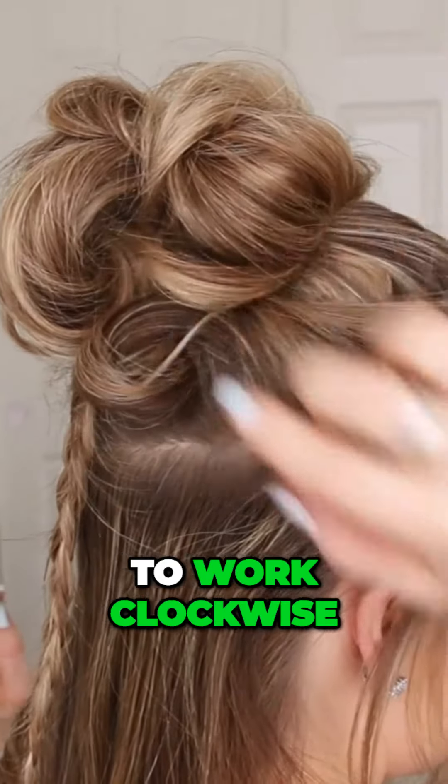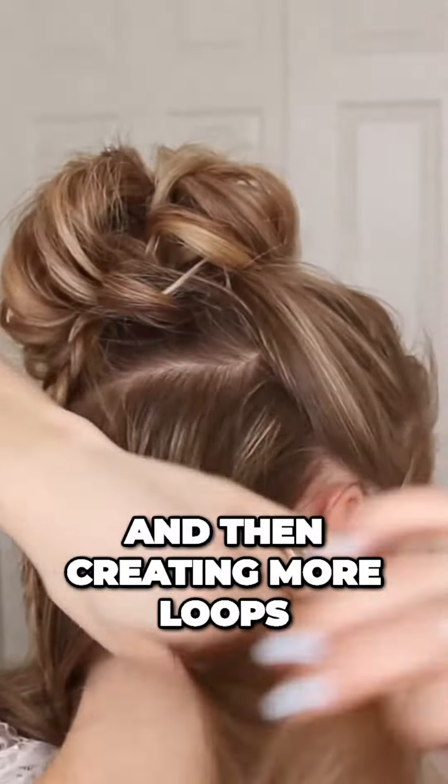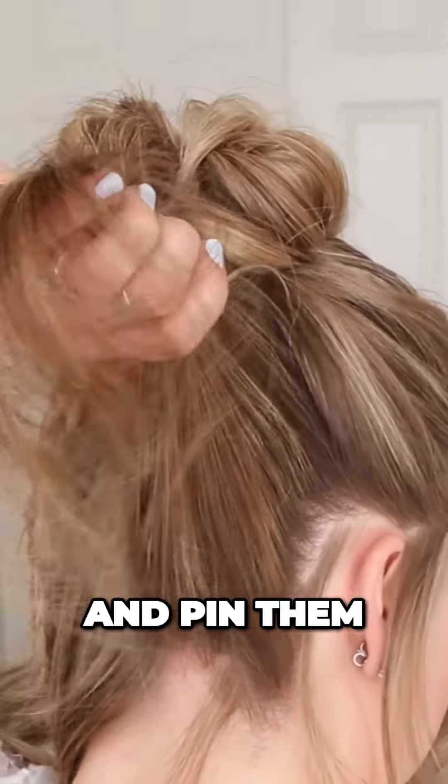I'm just going to work clockwise around my head, picking up small sections, pinning them right underneath the bun, and then creating more loops with the ends, and pinning them in place with bobby pins.